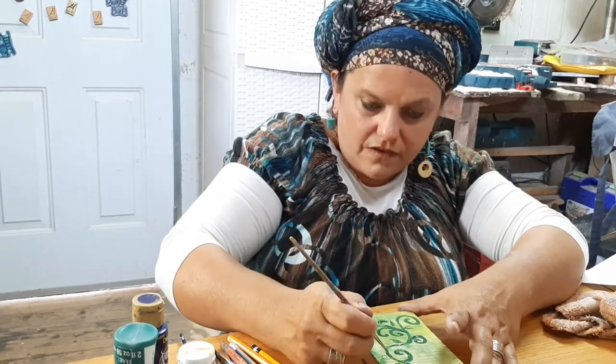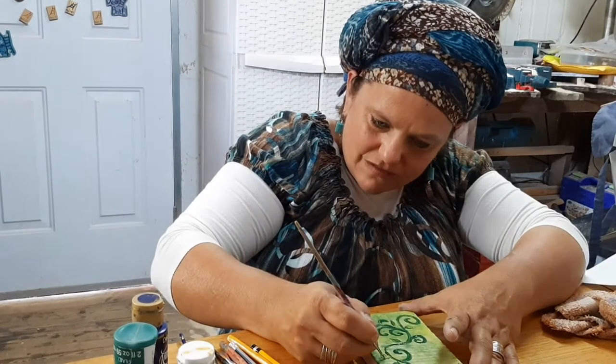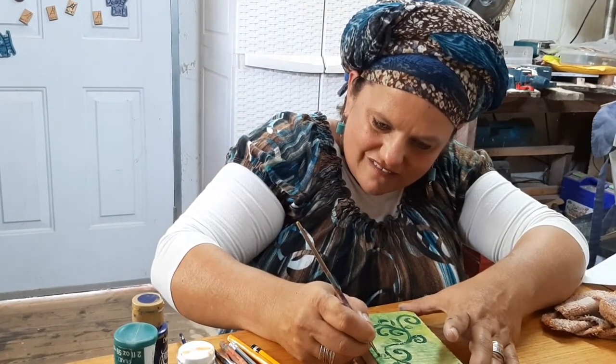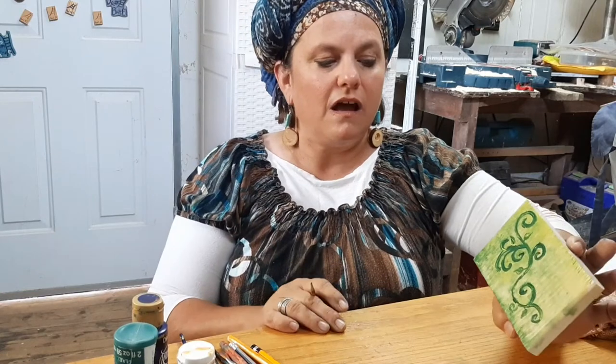I forgot this little vine here — let's finish that off. So there's your basic vine and leaf pattern. It looks kind of plain, so let's put some flowers on it.